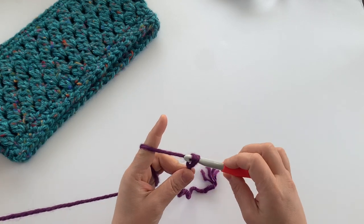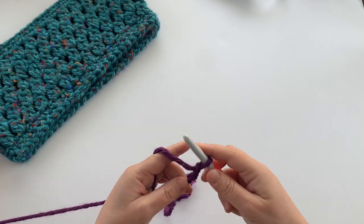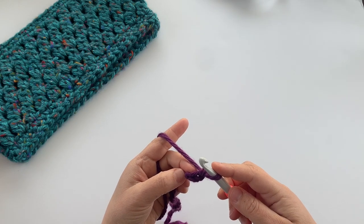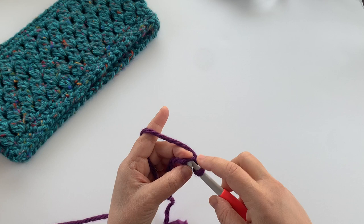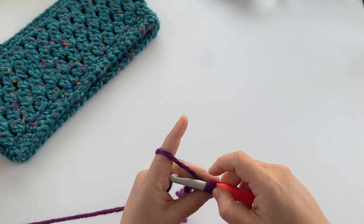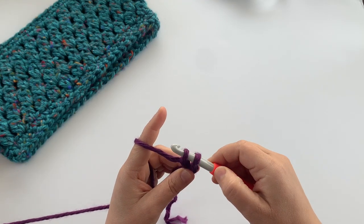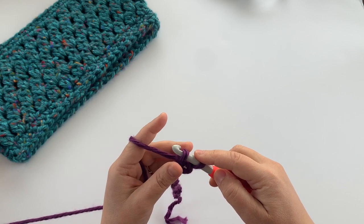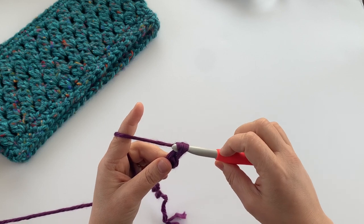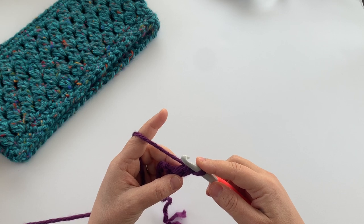Start with a slip knot on your hook and then chain two. Insert your hook in the second chain from the hook and pull up a loop. Yarn over and pull through just one of those loops — that's what creates the chain. Then finish the single crochet by yarning over and pulling through both loops on your hook. That's your first foundation single crochet.